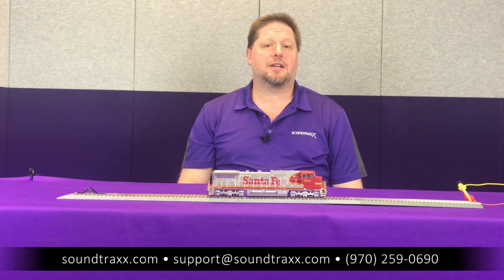I hope this has helped you out. Thanks for watching, and if you have any questions please contact our support department at support@soundtracks.com. Be sure to check out the user's guide and installation manual for other tips and hints about the Tsunami 2.